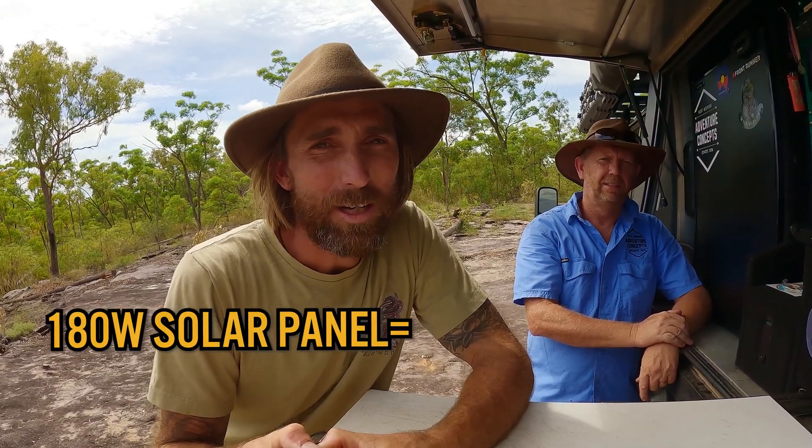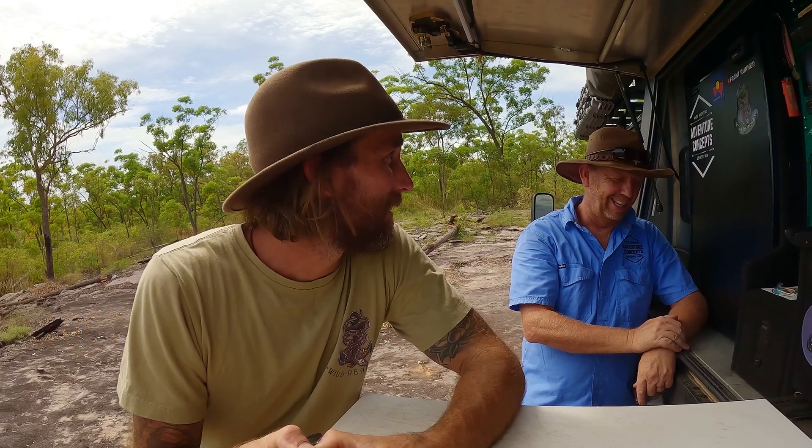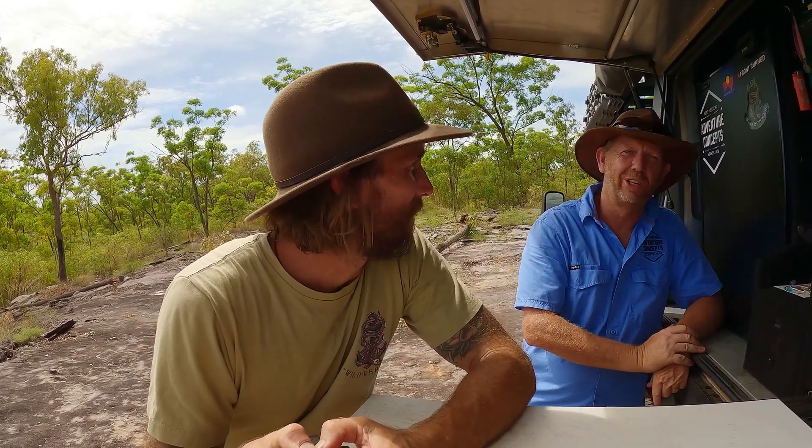I want to do a dedicated episode on solar, but my panel on the roof is a 180-watt Enerdrive solar panel, and the best I've seen is 11 amps coming in — which Nigel reckons is pretty impressive for a 180-watt panel. Yesterday we plugged in a second solar panel and were tweaking all the angles, and I saw 23.6 amps coming in through solar — that blew my mind. The efficiency out of that panel is next level. We'll do an episode on solar probably next week.